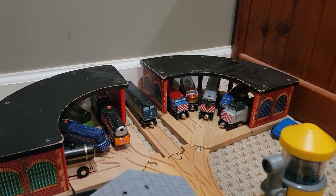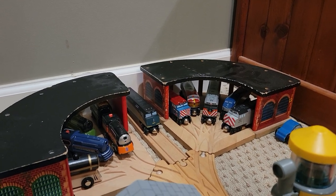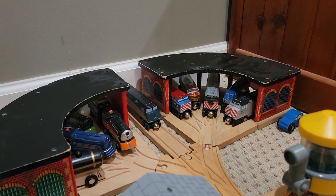Hello all, this is USA Wooden Railway here, and this is my first layout video. I've had this layout down here for several months now, and it's about time I did a full-on tour of it on this channel.